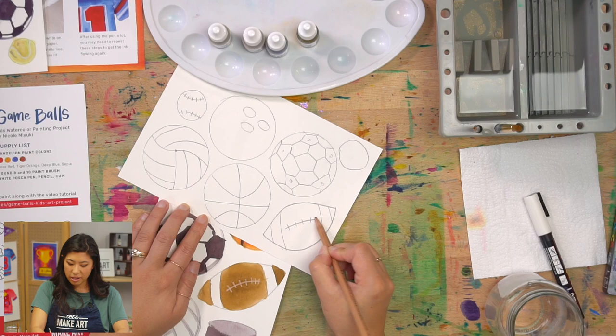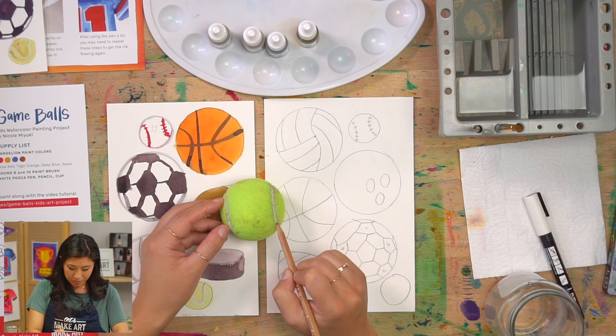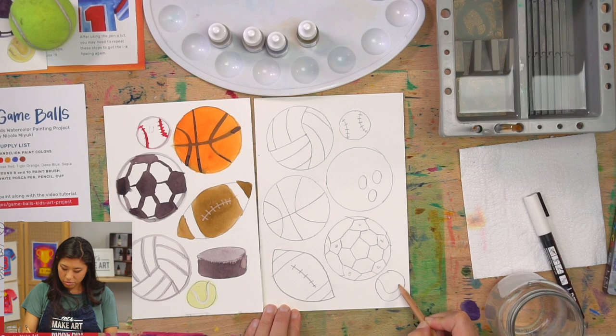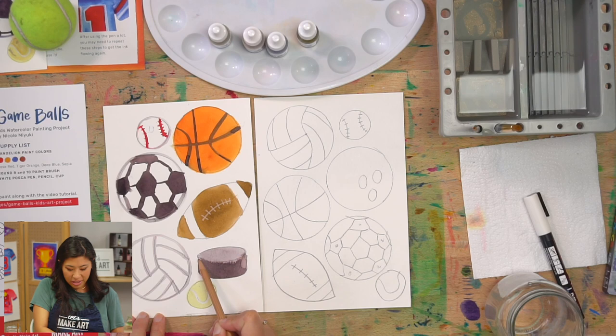Our very last ball is the tennis ball. On a tennis ball you can either draw it like a baseball, or there's a point where it forms basically like a U shape, which I think is kind of cool. So draw a U right there — and you did it, tennis ball! If you drew a hockey puck, that's an oval with a line and a curved line at the bottom.